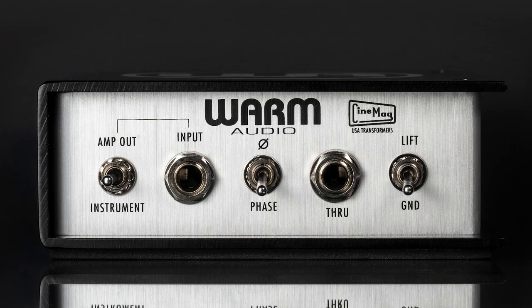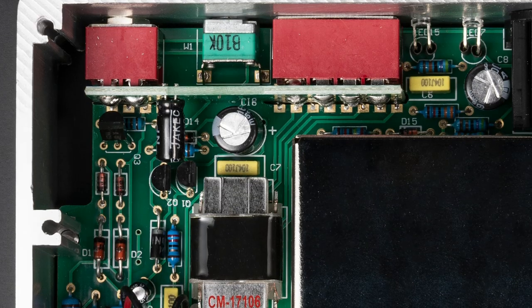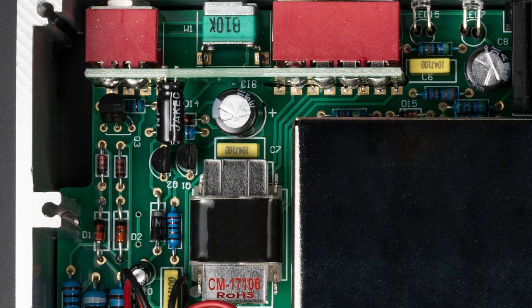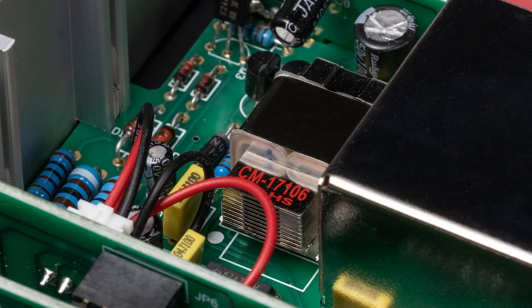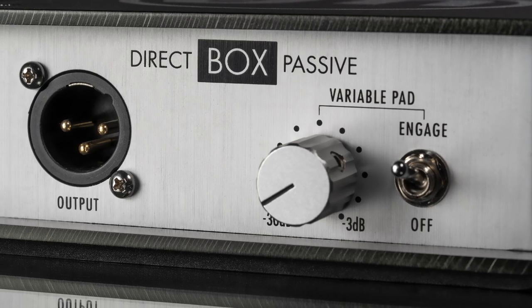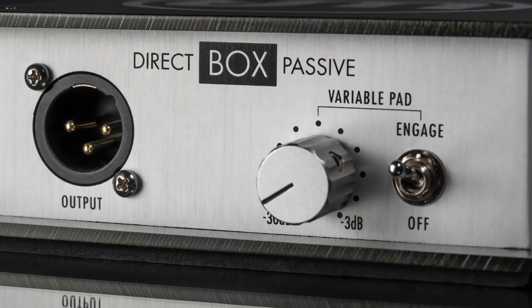The Warm Audio DI Boxes feature high-quality switches, knobs, inputs, outputs, wiring, and a world-class USA Cinemag transformer, which are all securely housed within a rugged metal chassis to provide many years of stellar performance.